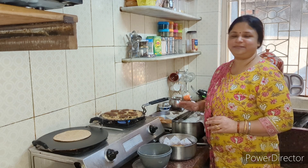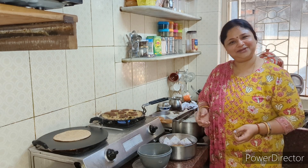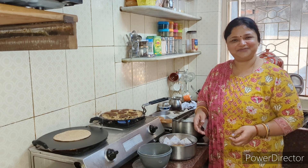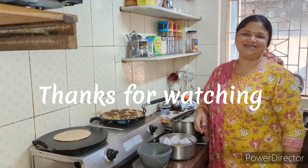Please share this recipe and subscribe to our channel. I will see you in the next video with a new recipe and new content. Till then, take really good care of yourself. Don't forget to share your thoughts. Love you. Take care. Bye-bye.